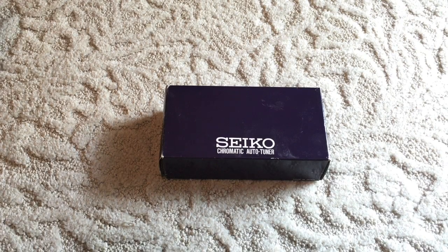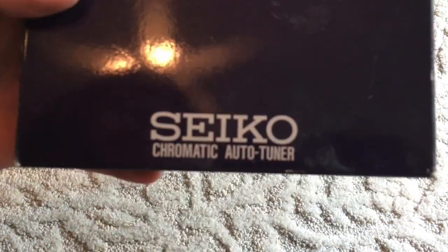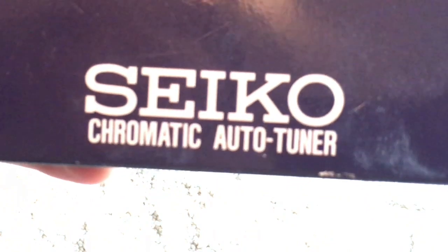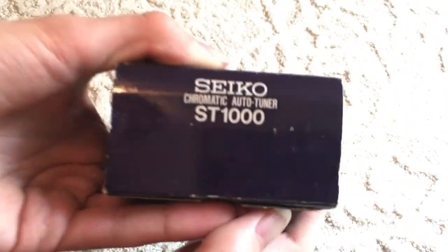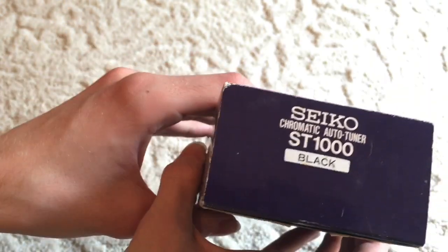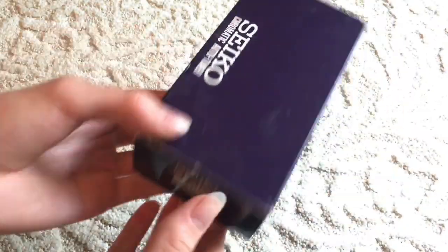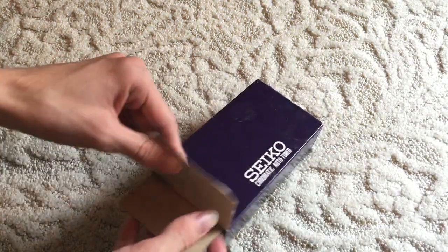Hello there everyone. Today for initial checkout we have this — it's a tuner. It's an old tuner made by Seiko, and the model is ST-1000. It was made in Japan. My grandmother actually found this in her storage room and gave it to me some time ago. So this should be pretty interesting. Let's take a look at this.